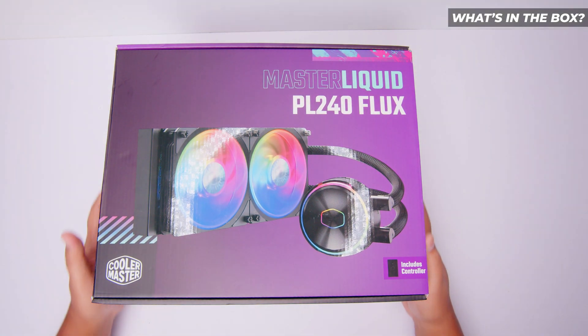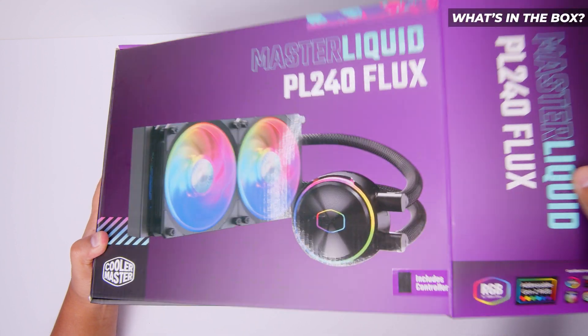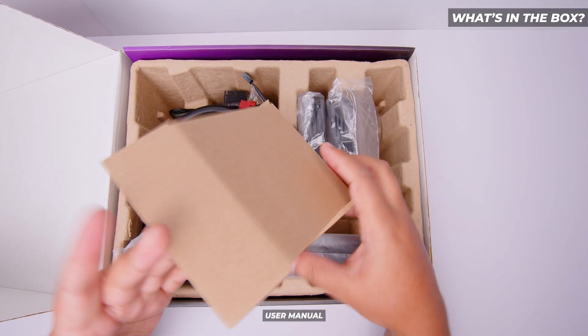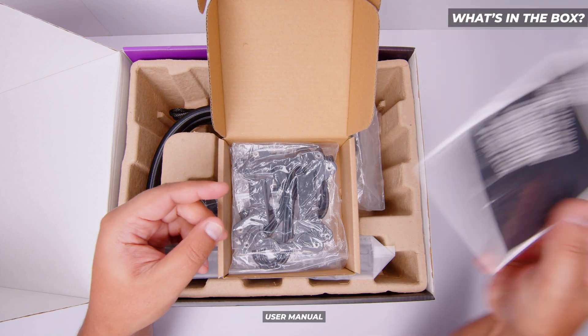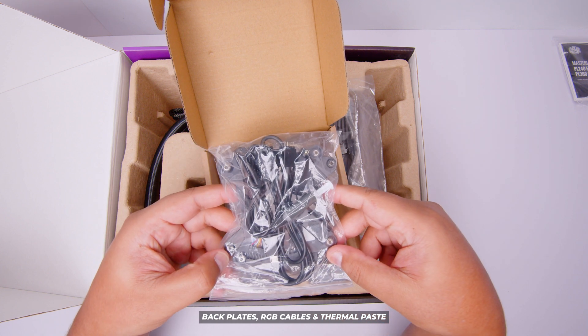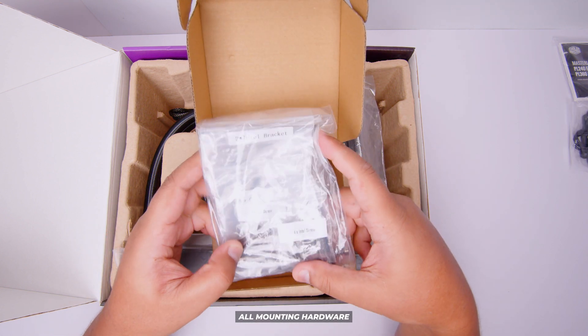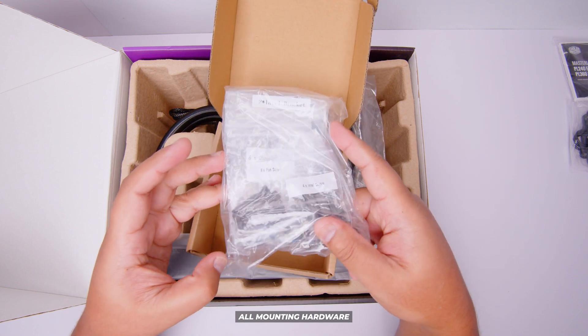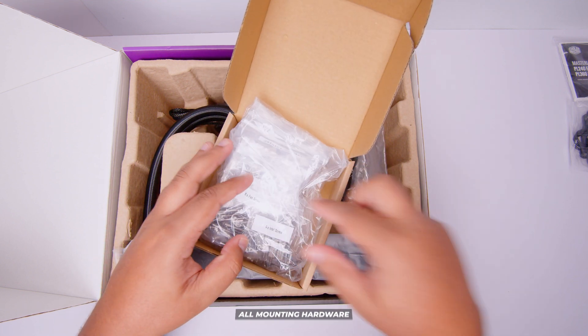All right ladies and gents, here it is — the Cooler Master Master Liquid PL240 Flux. Let's take a look at what's in the box. First up we've got a box full of all of the things. Here's the user manual, which we're just not going to use in this video. There's the backplates, the RGB cables and the thermal paste. There's also all of the mounting hardware for every type of socket — we will only be using the Intel stuff in this video.